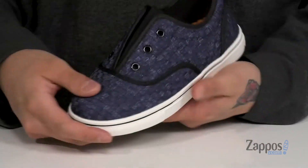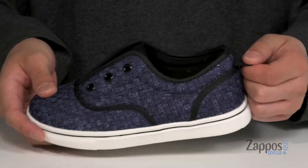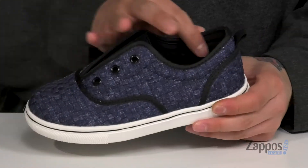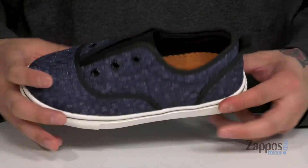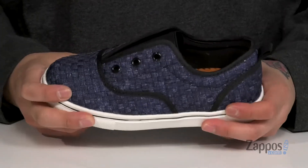You've also got a pull tab that can help them throw the shoe on with ease. Padding around the collar with a soft fabric lining and a cushioned footbed to keep them comfortable with each and every step. The shoe itself has a vulcanized construction on the midsole.